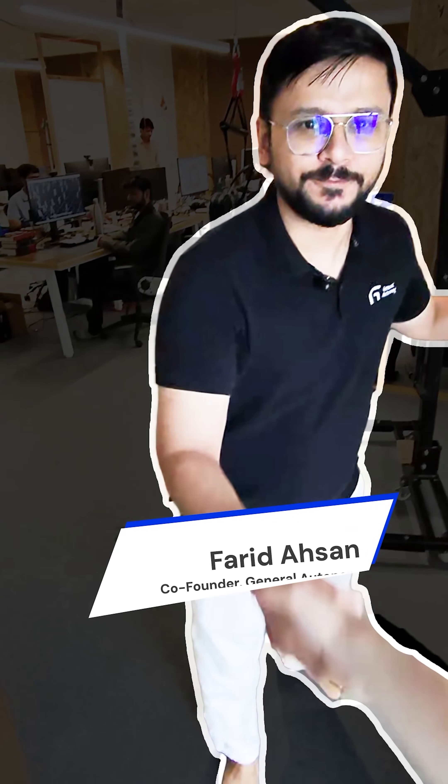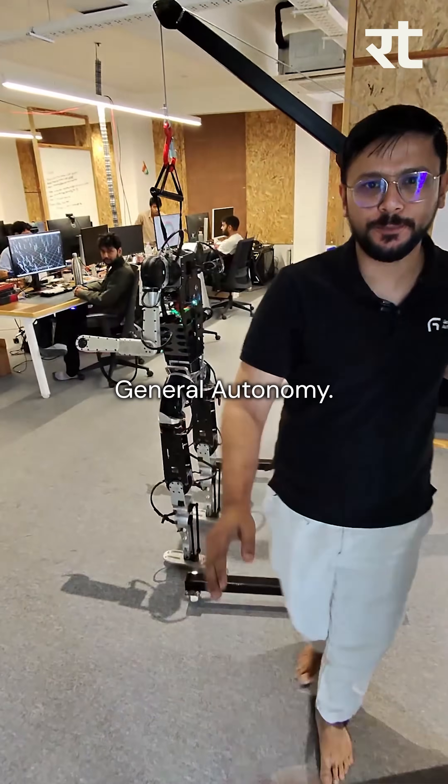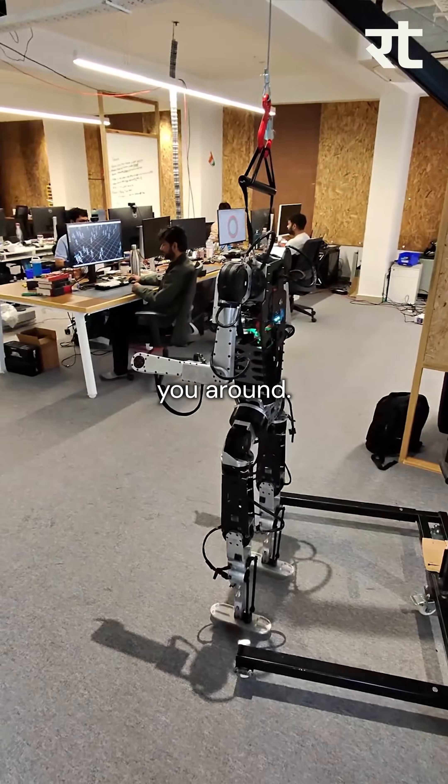Hey Caleb. Hey. Welcome to General Autonomy. Thanks, great to be here. Let me show you around, please come in.